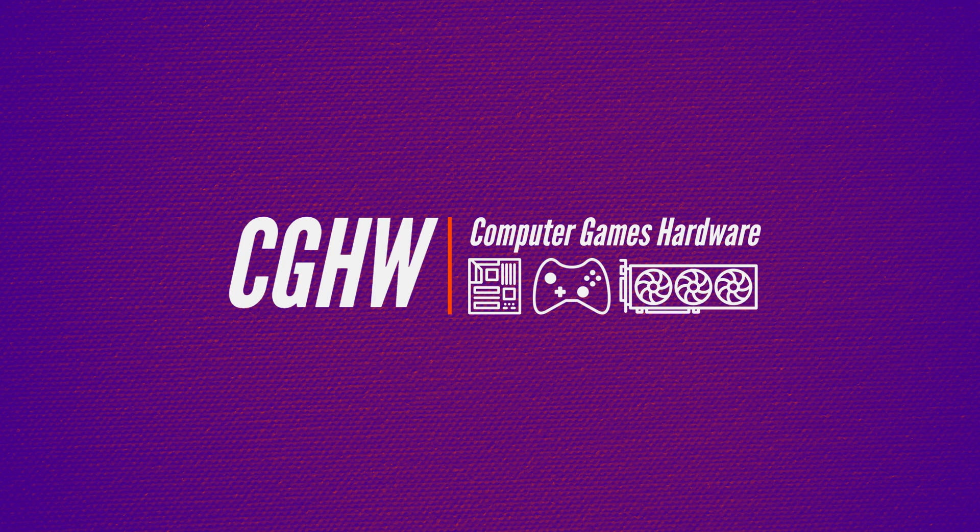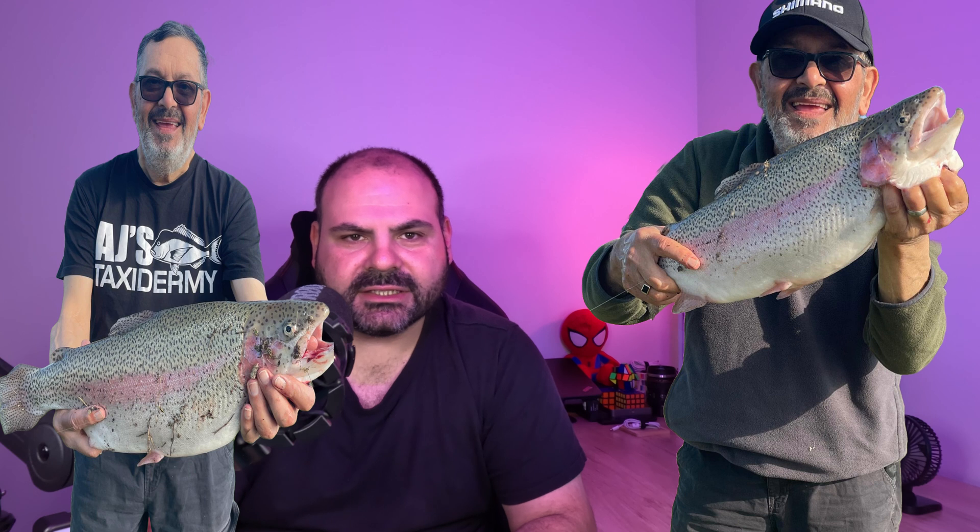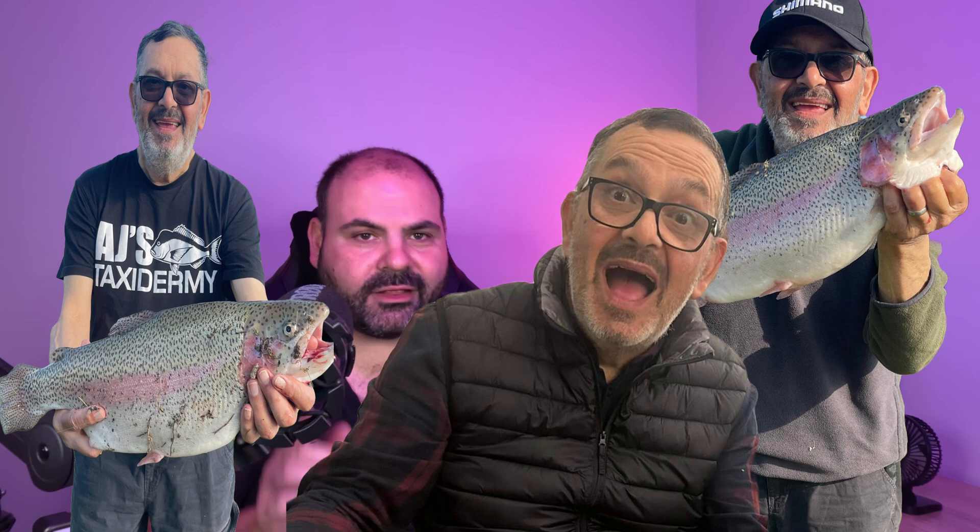Hey, what's crackin everybody? Welcome back to Computer Games Hardware. Today on the channel we've got a pretty good one for you. We are taking a look at a laptop that's not charging properly. My father-in-law dropped off his laptop the other day - it's not charging, it's got a blinking light indicating that there's an issue. So we're going to do some troubleshooting. We've got a Lenovo IdeaPad with an AMD A8 APU - probably running at around 3.2 to 3.4 gigahertz. It's not a bad old laptop. Jono uses it in the garage to entertain everyone while he's cooking a barbecue, and it's getting into summer so we want this thing working properly.